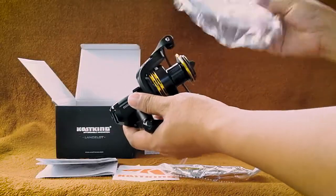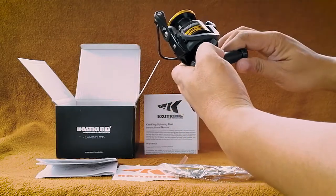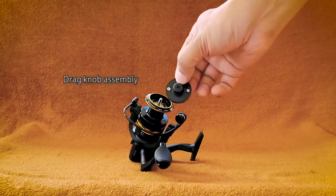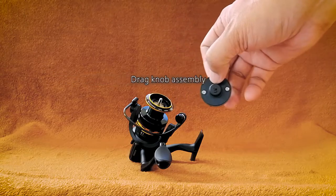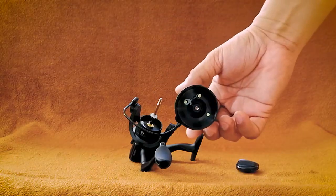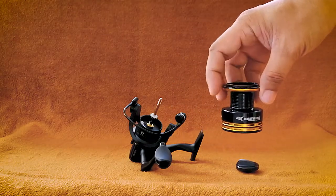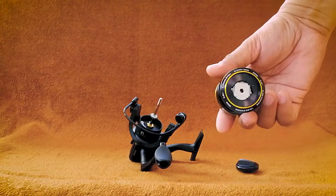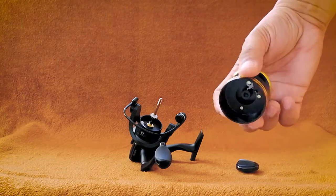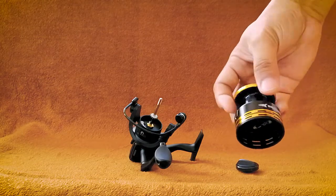Now let us check the reel. In fairness, the packaging is nice and looks very decent too. The drag knob assembly is made of plastic. The spool is made of high-capacity aluminum with a black and gold finish.